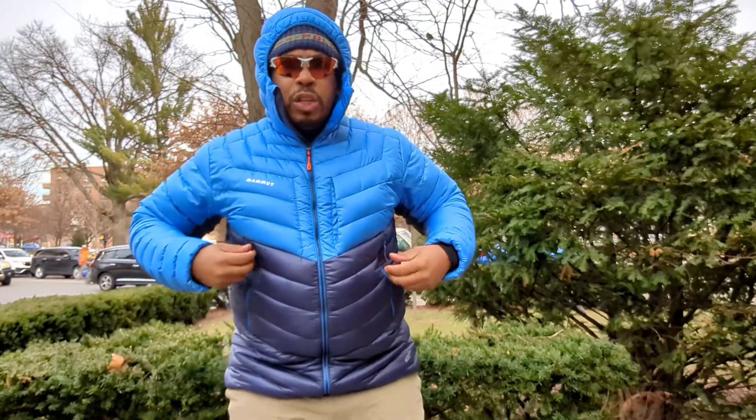Today we're taking a look at a Mammut piece — a piece that I've been wanting to get on the channel for a couple years and never pulled the trigger on. This is the Mammut Broad Peak IN Hooded Jacket. It's a down-filled hooded jacket, and I have to say, initial impressions are awesome. Super warm, super compressible, super light face fabric.